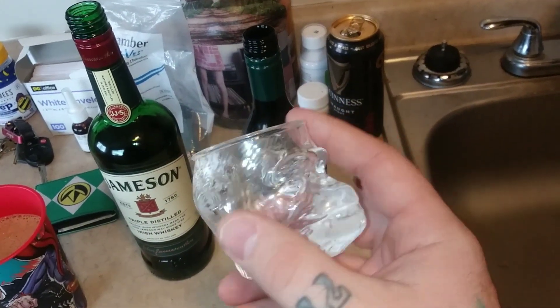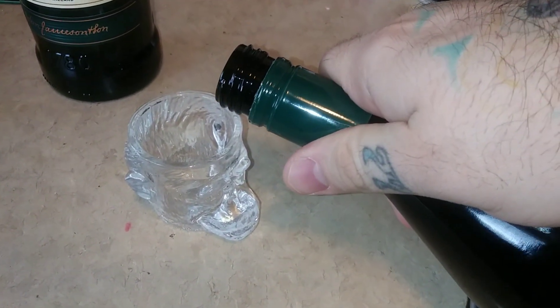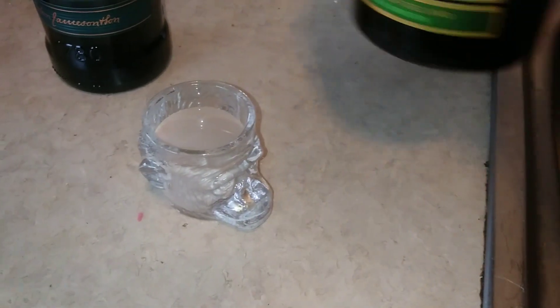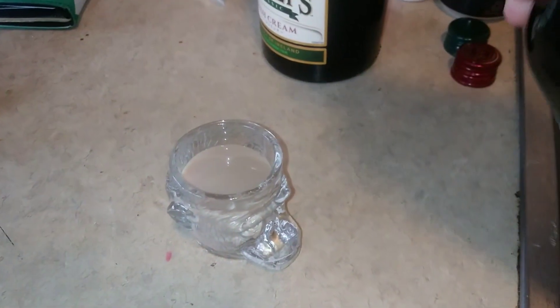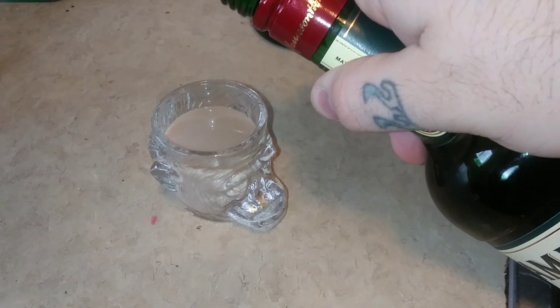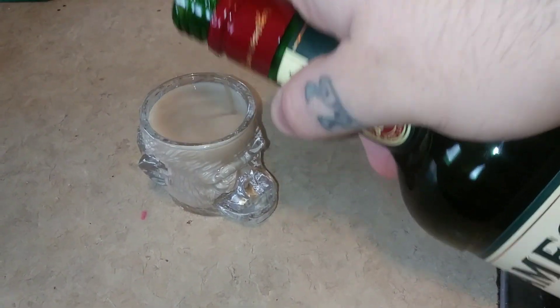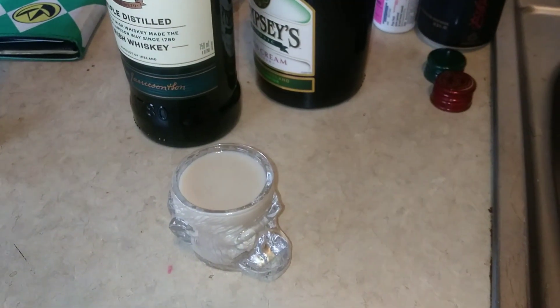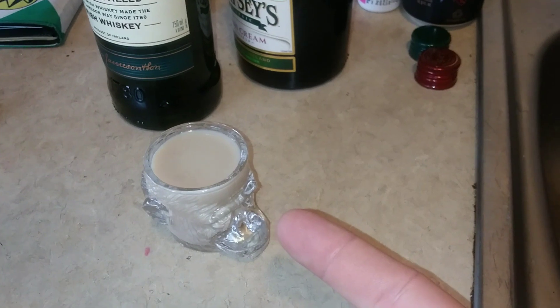Look at that — that's a cool shot glass, right? It's a monkey head. What you want to do is put your Irish Whiskey in first. You're going to go about two-thirds of the way, or half of the way, depending on how much alcohol you want. Then you want to top it off with your Irish Cream. That's it — that's your car bomb shot.